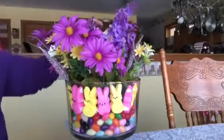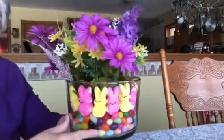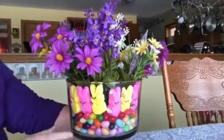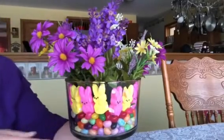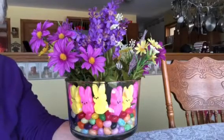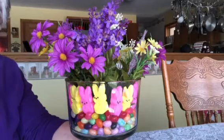You just rearrange the flowers any way you want. Easy peasy — so there you have it, folks: a nice arrangement you can use for Easter on your table, on your sideboard, or just give it as a gift. Have a great day, God bless.